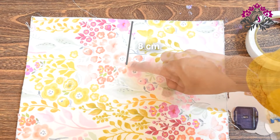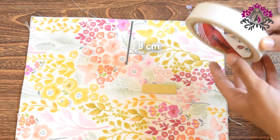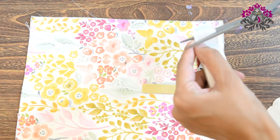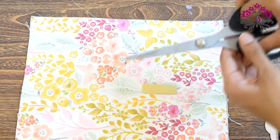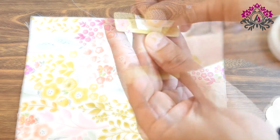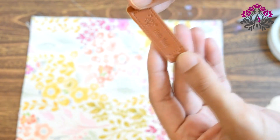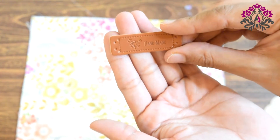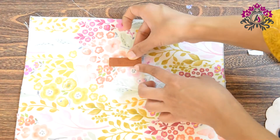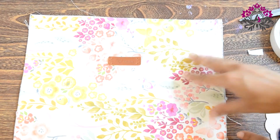This is the place where I want to place my tag. Now I will stick the tag using the double-sided tape. I will stick the double-sided tape to the back side of my tag, just like this, and stick my tag to the fabric. Ensure that my tag remains intact while I am sewing it onto the fabric.